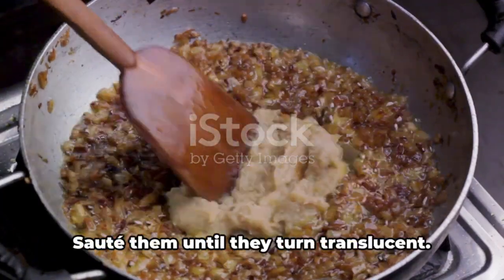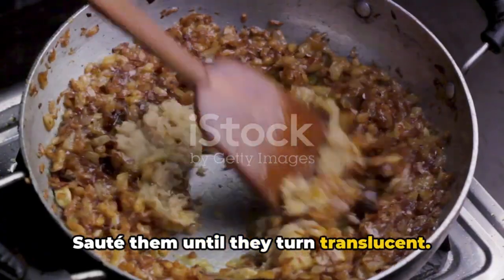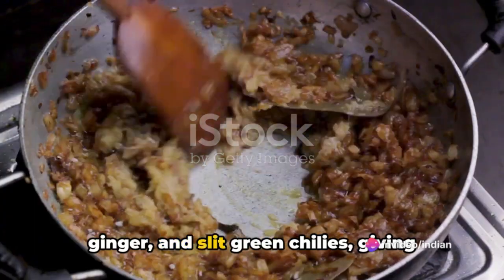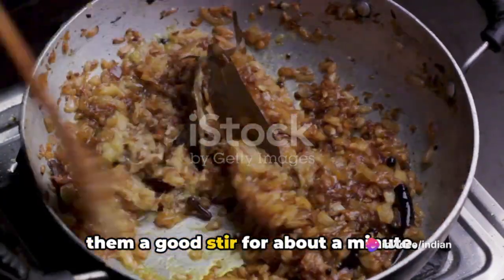Now, add in the chopped onions and sauté them until they turn translucent. Then add the minced garlic, grated ginger, and slit green chilies, giving them a good stir for about a minute.